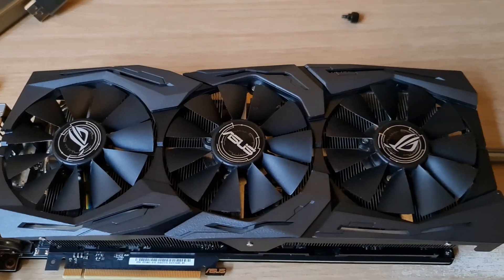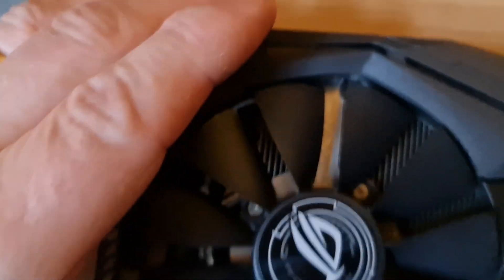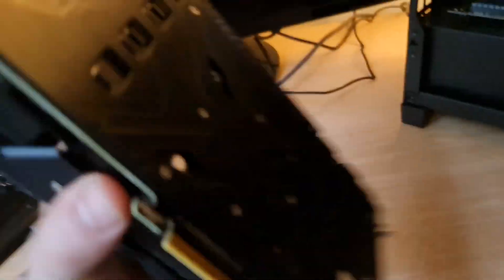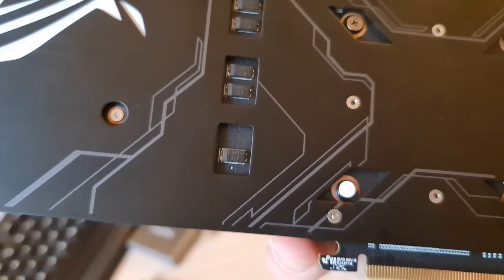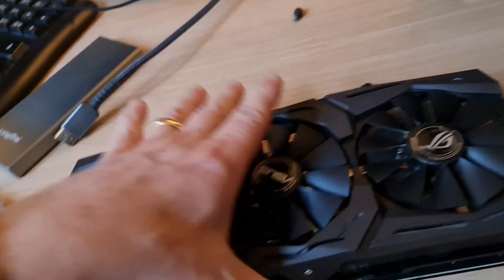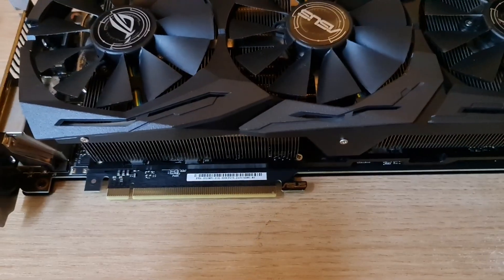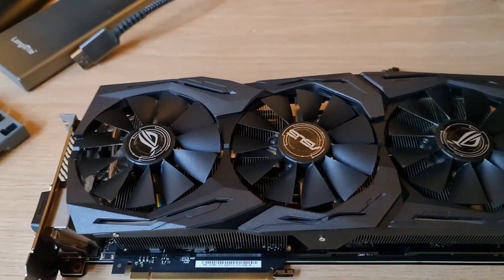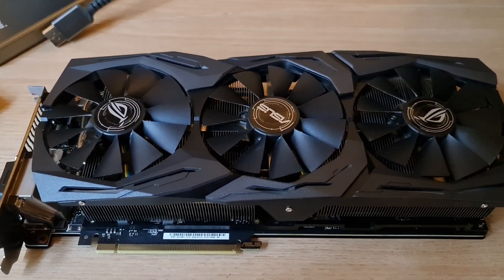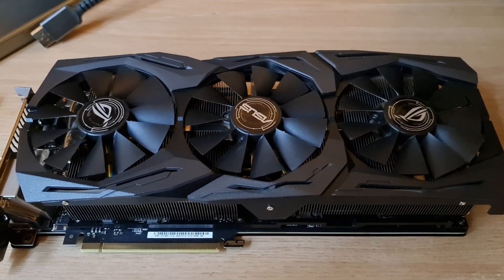With the card out, we're going to remove the top shroud — not the fans. We'll undo the screws at the back and underneath. We're not going to touch the warranty void screw. Of course this card is way out of warranty, but for resale value people like to see it hasn't been tampered with — so you include the box, everything working, and the buyer gets that unboxing experience, even with a pre-used card.